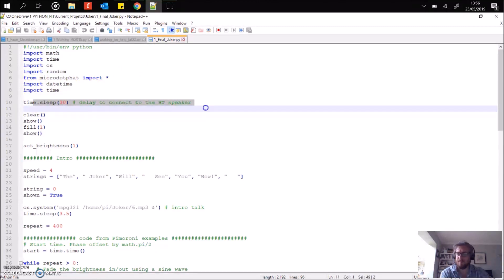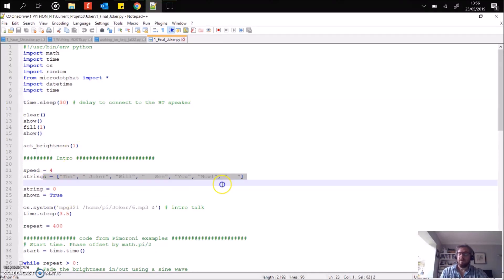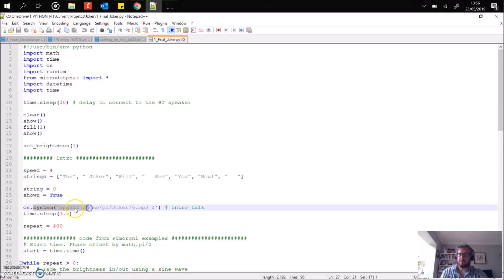First of all, there is a quick 30-second delay — this is because, as I said in the intro, you need to have a bit of a delay to allow the Bluetooth speaker to connect to the Raspberry Pi. Then we clear the screen and set the brightness to 1, because obviously the LEDs get very bright and we don't want to burn our eyes out. Here's the string which is displayed at the beginning, and then here the MP3 files are stored in this folder. Number 6 is the intro, and this plays.